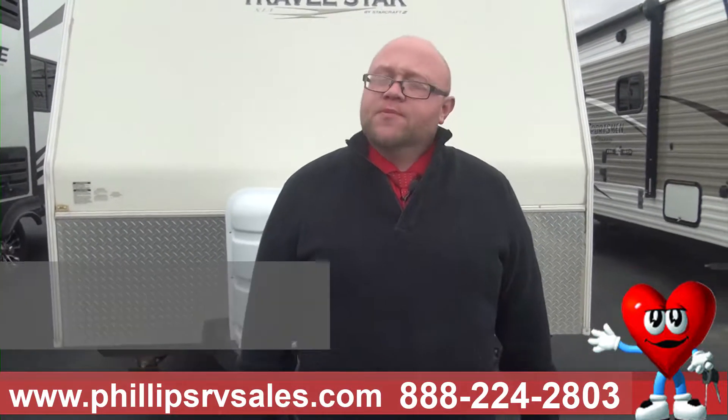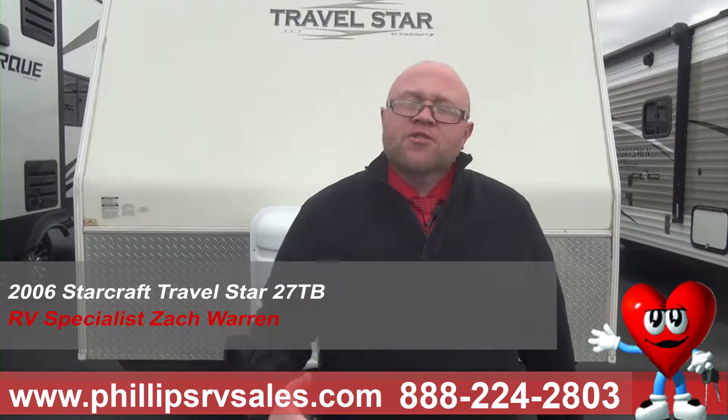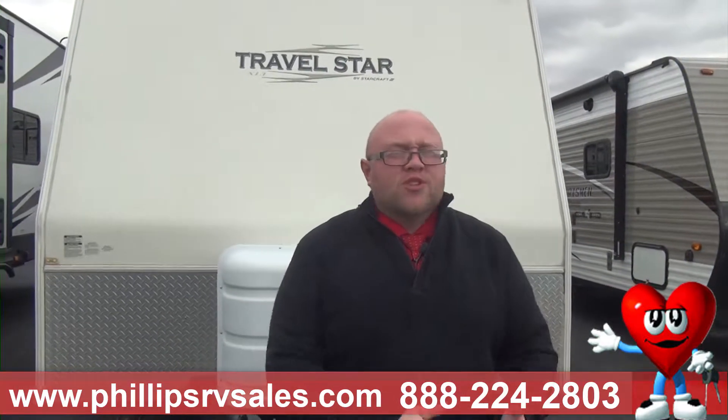Hey everybody, it's Zach Warren here at Philips RV in Bradley, Illinois. And behind me is our used 2006 StarCraft Travelstar 27TB. It's a great little toy hauler, a great starter for someone first getting into campers with a toy hauler — a nice and inexpensive unit. Let's take a look at the outside.